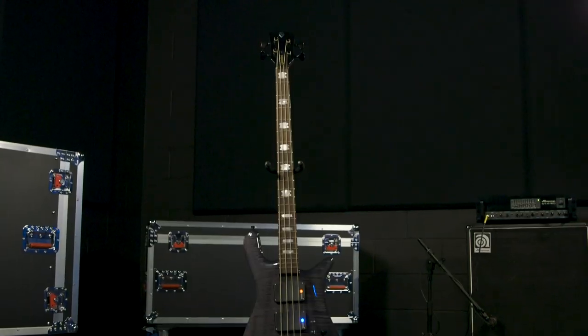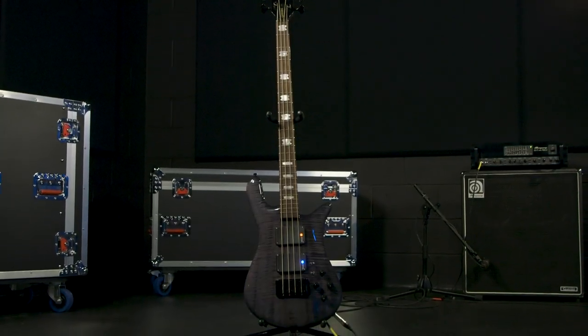Greetings, Nick Bucket with Sweetwater. I'm here with our very good friend Rudy Sazo, who's got the first production model of his brand new Signature Series Spectre Bass. So tell us about it, please.